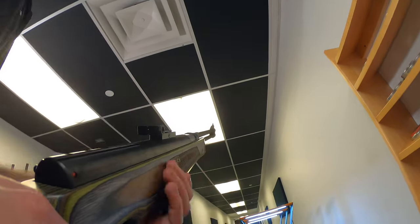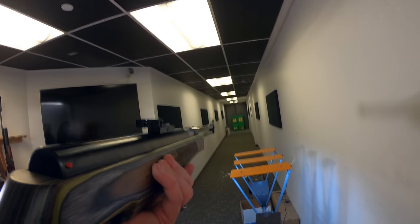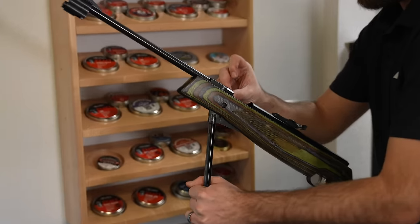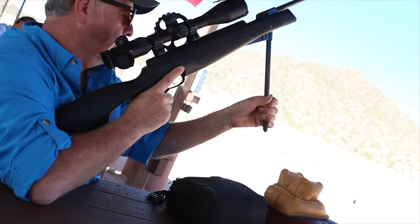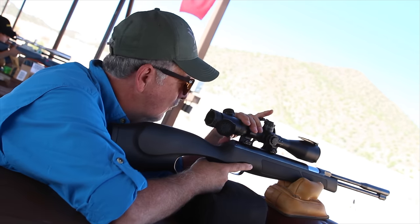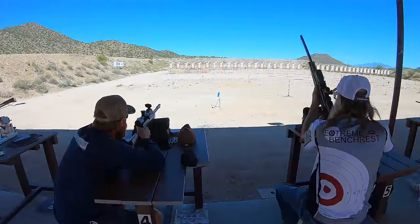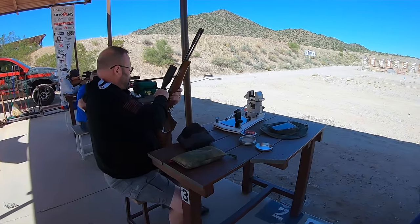Really an all-around good gun with amazing accuracy due to the barrel never moving. If you're wanting to go hunting, take out some pests, or just go plink — under lever can do it all and it's going to do it with incredible accuracy. They're also generally pretty high in power, but because of the lever action, it's not very difficult to cock. So those are the three types of spring guns: the brake barrel, the side lever, and the under lever.